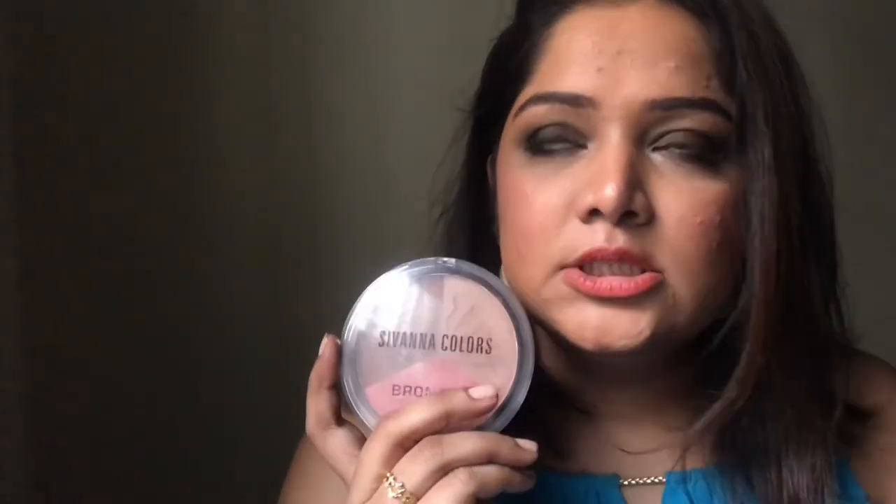I think I got this for around three or four hundred rupees from the beauty store. I'll search for it on Amazon and link it in the description box so you have a link to buy it. That was a short and sweet review of two Savanna products.